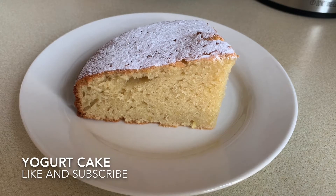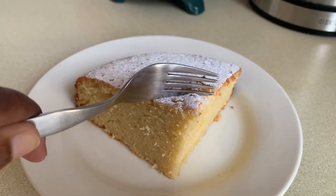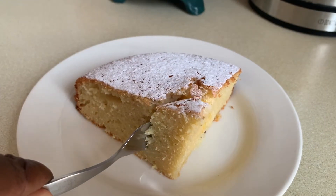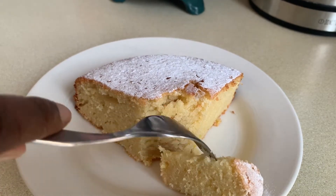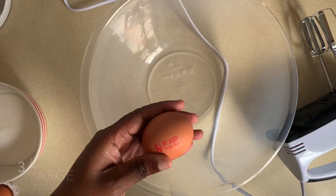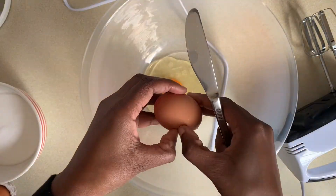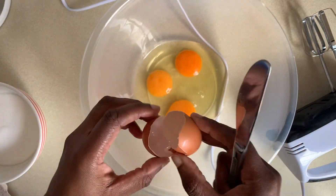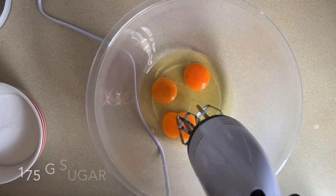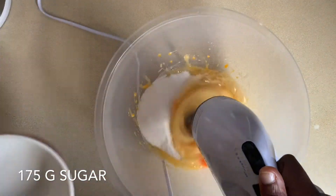Hi everyone and welcome to the channel, thank you for clicking today's video. Today we'll be baking this easy, quick but delicious moist yogurt cake. First I start off by breaking into a bowl three large eggs, and I add to that 175 grams of sugar and you want to whisk the eggs and sugar really well.